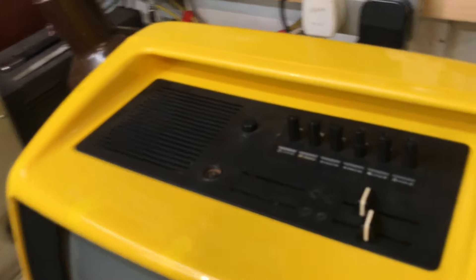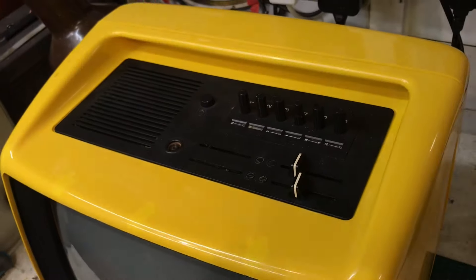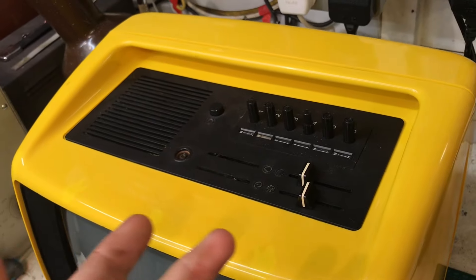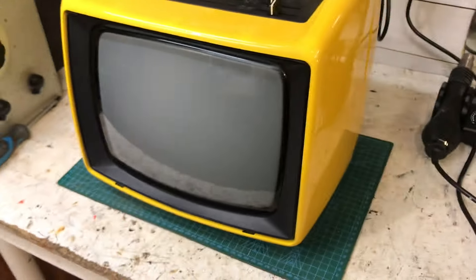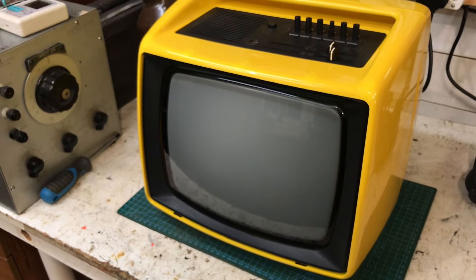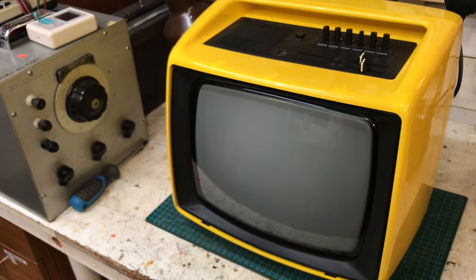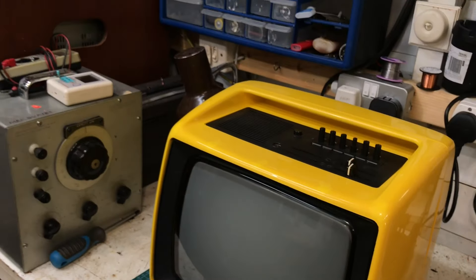Unfortunately these controls have broken off. I'm not too sure whether the chap broke them off, or they were already broken, or if they've broken off in shipping — but never mind. That's part of the charm really with this old stuff.